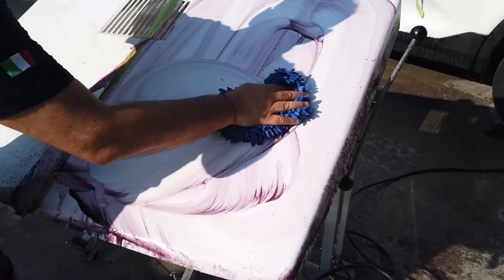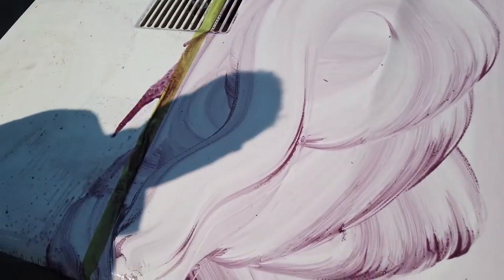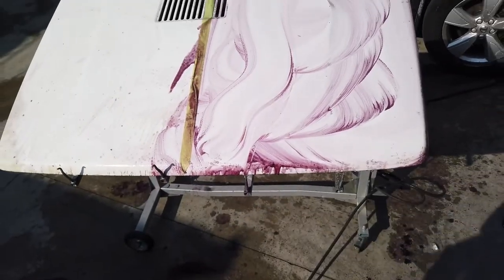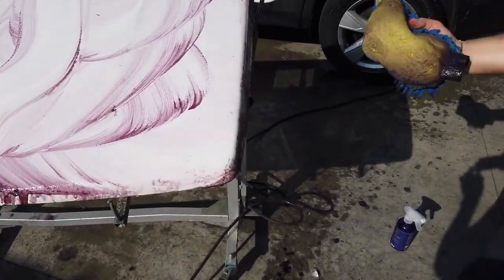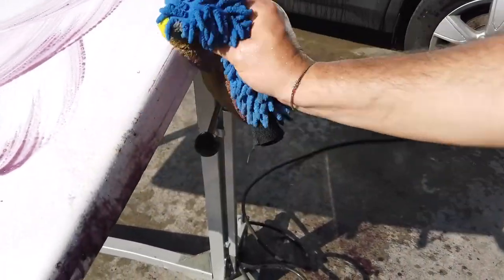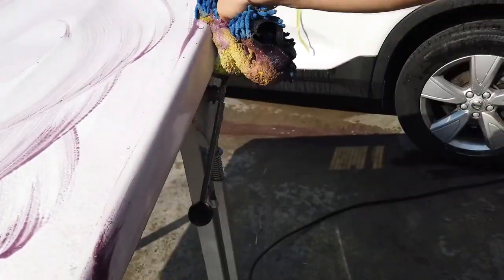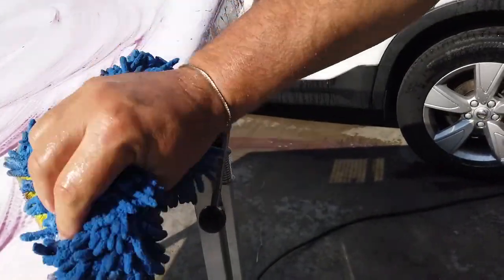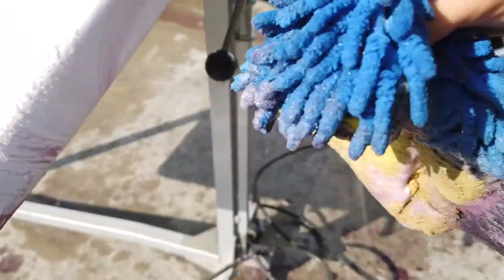The edge was very dirty — look at how clean it is. It seems like working on a blueberry yogurt, it's so smooth. My goodness, look at that.